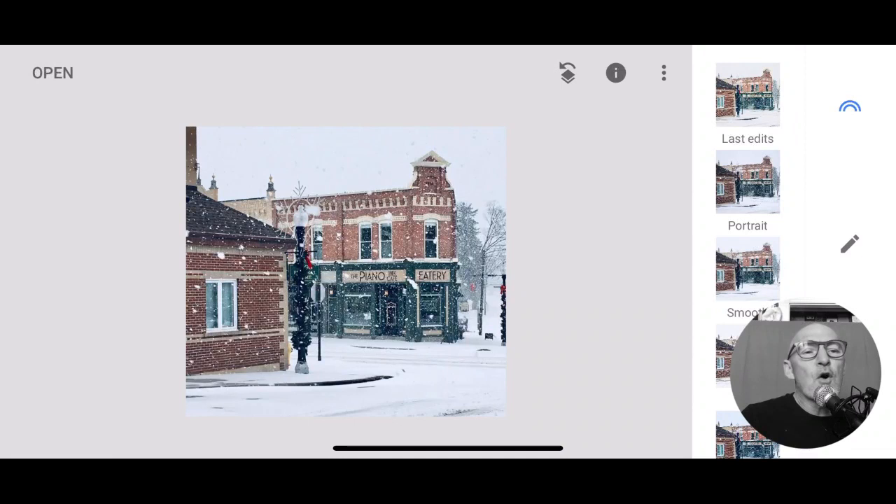Someone took this and I can't remember who took it. I think it's in Port Perry. Someone took this photo - maybe it was Lynn McDonald - and she sent it to me, and then what I did was I played around with it even still. I don't know if this was originally edited or not by somebody, but I had a lot of fun with this picture.